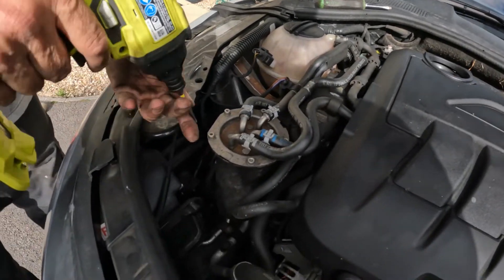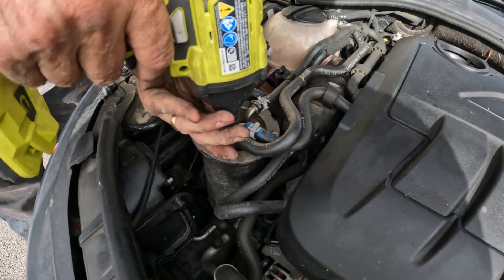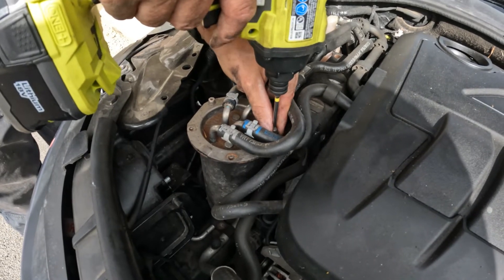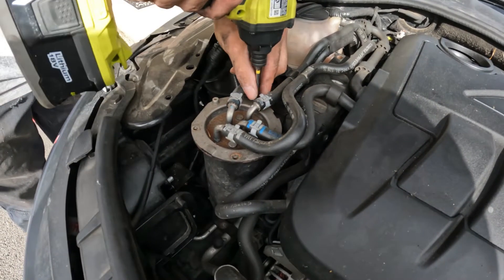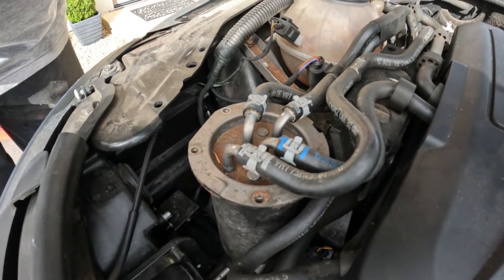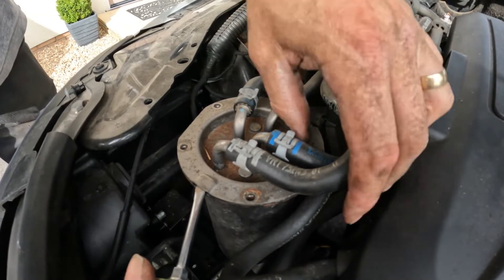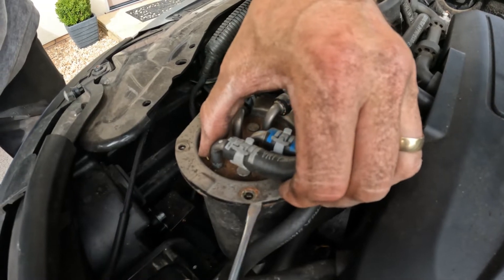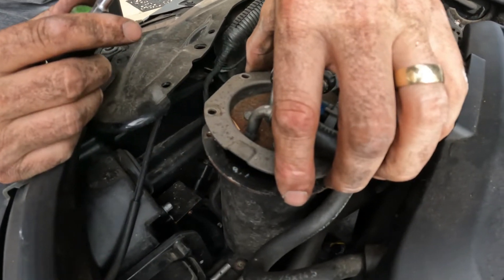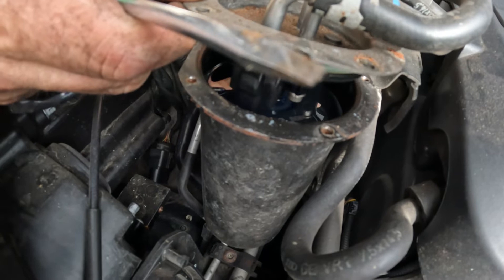Let's just get straight into it. Keep hold of these screws because if you drop them down in the belly pan you'll be stripping the whole thing down. Now get the screwdriver in here and just prise it up, working around. Now pull up very slowly.